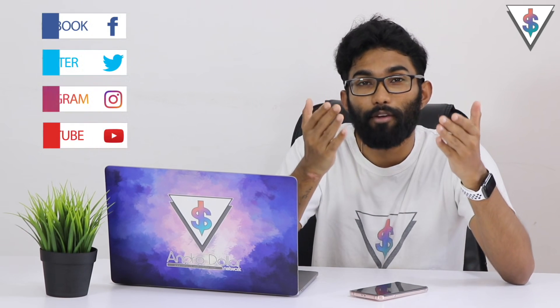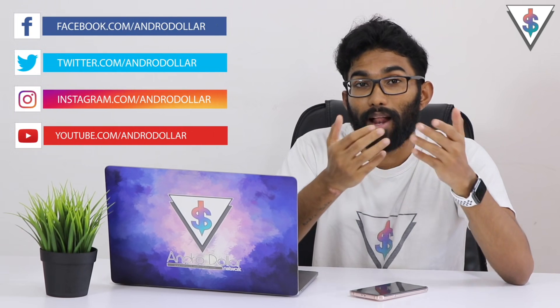Go ahead and give it a try and let me know how it goes. That's how you install the Google Play Store onto your Huawei device. If you found this video useful, definitely go ahead and share it with all of your friends across social media. You can follow me on social media as well — all the links are given down below in the description.